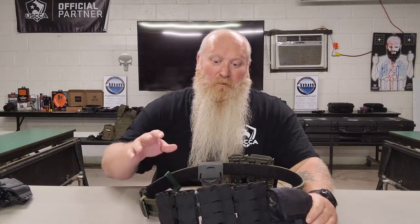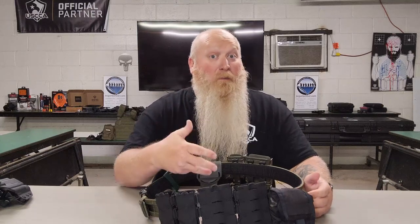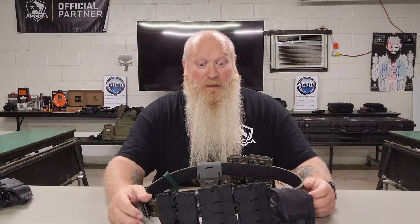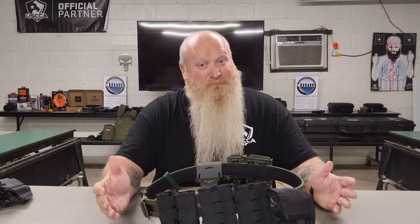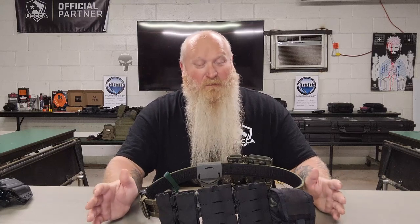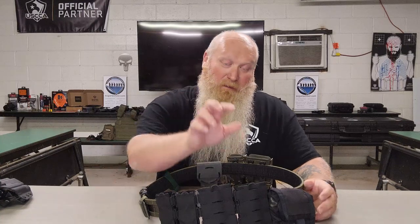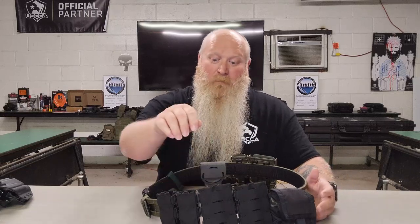There is going to be some follow-up video on the mag pouches. I'm hoping to test some other magazines like shotgun mags, but looking at them, it's probably going to be a tight fit. I'm not going to say it won't work, but we're going to give it a try and see what happens. So again, AR-style mags is what it's rated for, but AK and AR-10 mags I have used in these and they work just fine.